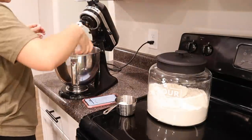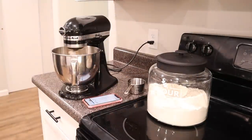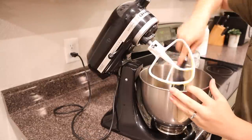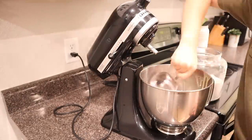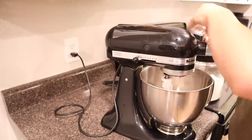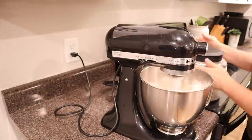I took a little break from cleaning to make some cookies — the boys were wanting cookies. But I realized I didn't have any butter, so I looked up a snickerdoodle cookie recipe online that didn't require butter, gave that a try, and it actually turned out really good considering it had no butter. I'll be sure to link it down below — I forgot to save it but I'll go back and find it on my phone.